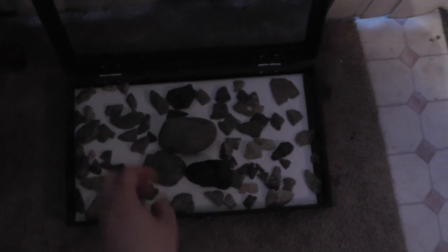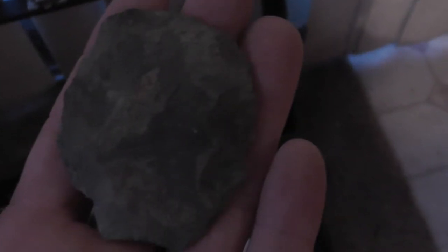This is just all my broken stuff and pieces. I don't know if this is anything or not, I just picked it up. It looks pretty cool.